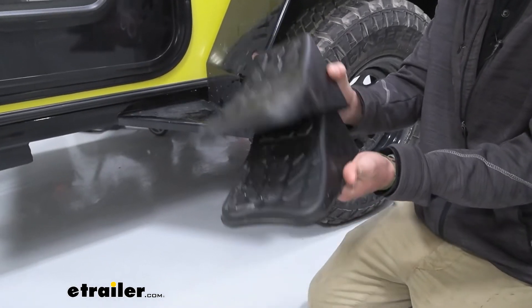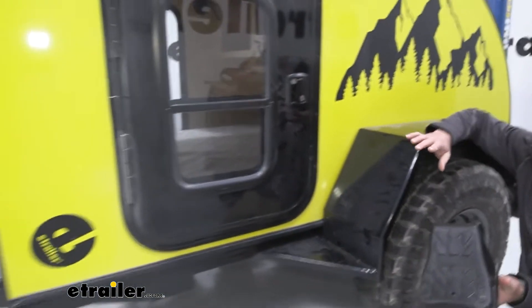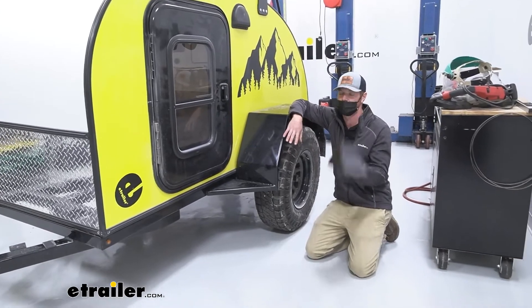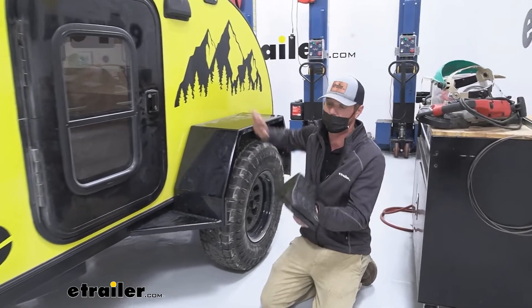I would definitely go with something a little bit bigger, but since we have such a small camper here we don't have a whole lot of space. Having two sets of wheel chocks that stack up like this is going to be super useful — it's not going to take up a whole lot of room on the inside because we have very limited space.